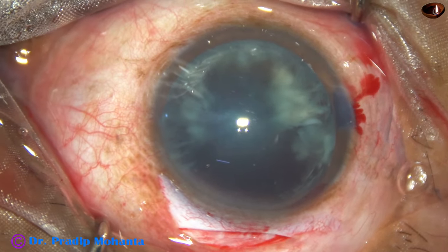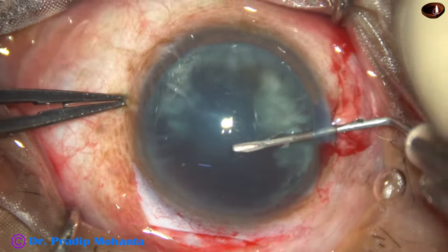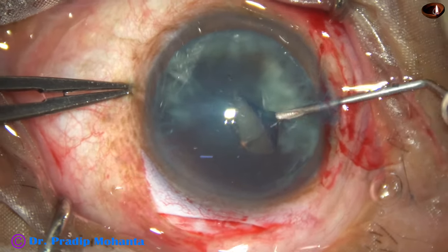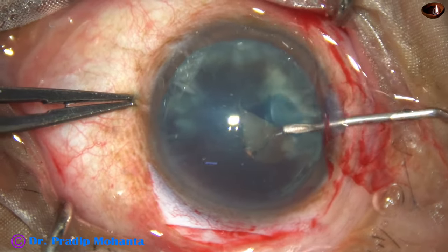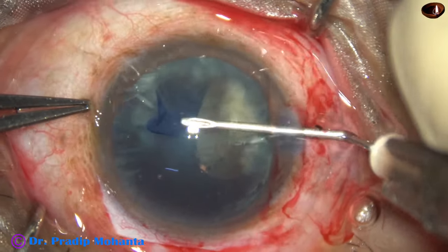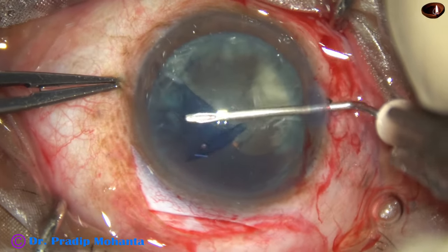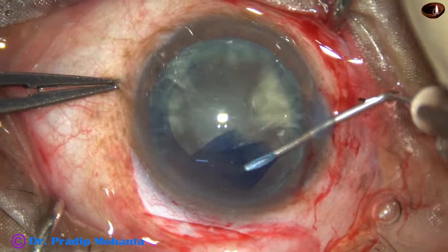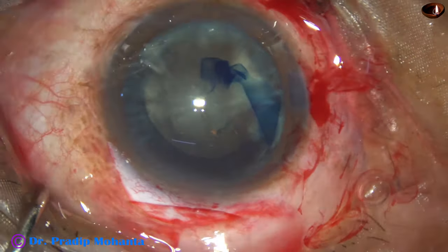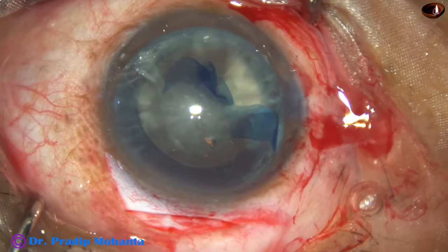And now I am going to do the rhexis with the help of a needle. Go in, make a cut like this and pull it. Now flip this capsule. This capsular tag is guided by the needle, just pushing this flap up to 3 o'clock. And from 3 o'clock I am pulling this flap. And thus I get an adequate size rhexis. This rhexis is about 5.5 millimeter.